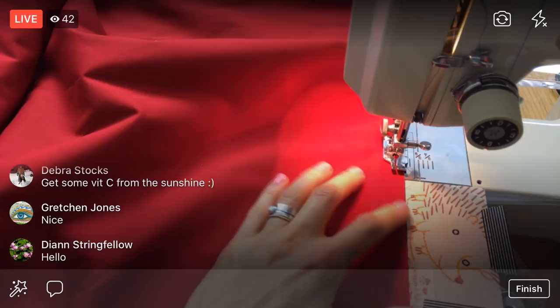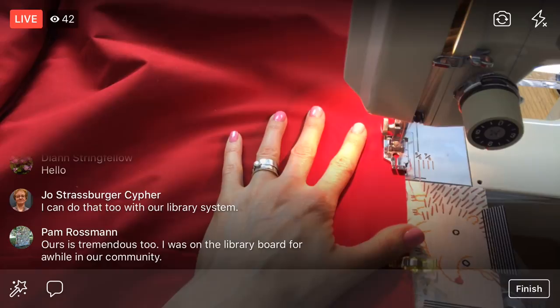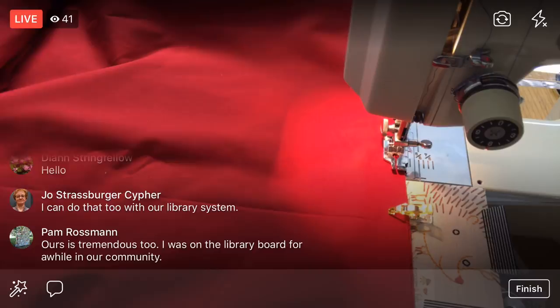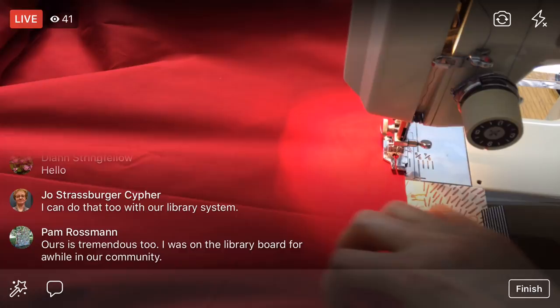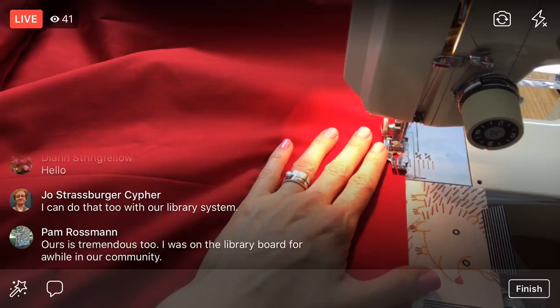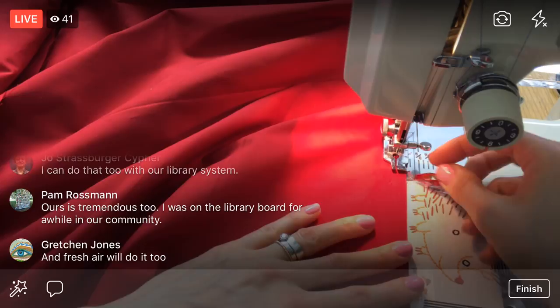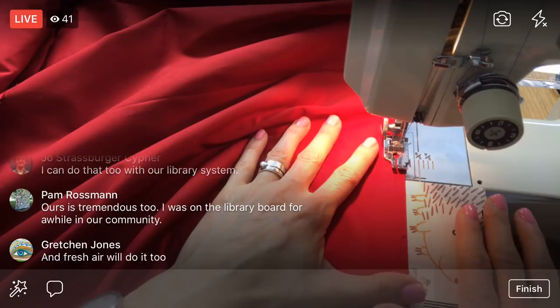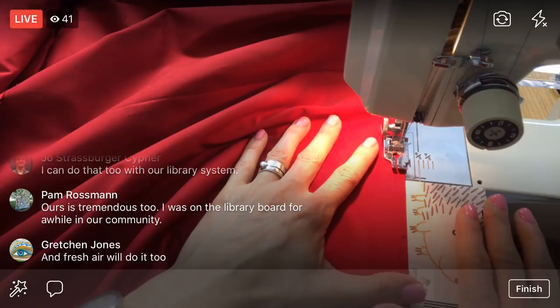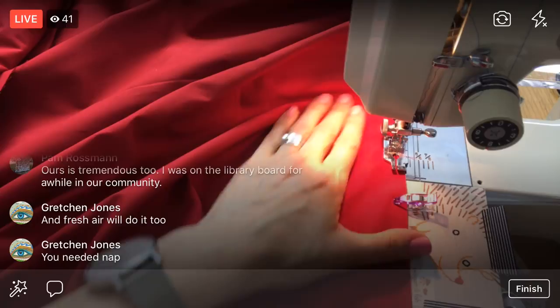I had lunch, walked to the library, got my book, walked back — and fell asleep on the couch for the rest of the afternoon. All that sunshine — I have not had sunshine in like eight months. Anytime I go outside now I just get drained immediately. I woke up hours later, so it was a little ridiculous. I worked all weekend last weekend, so I needed a nap — sometimes you just need a nap.